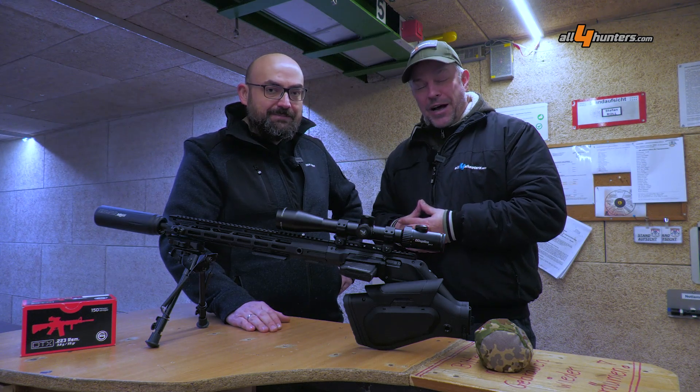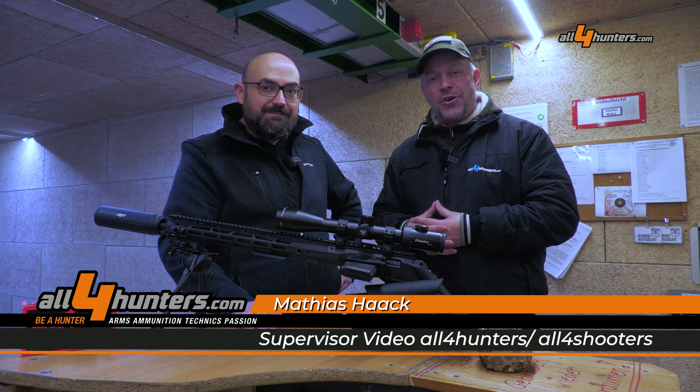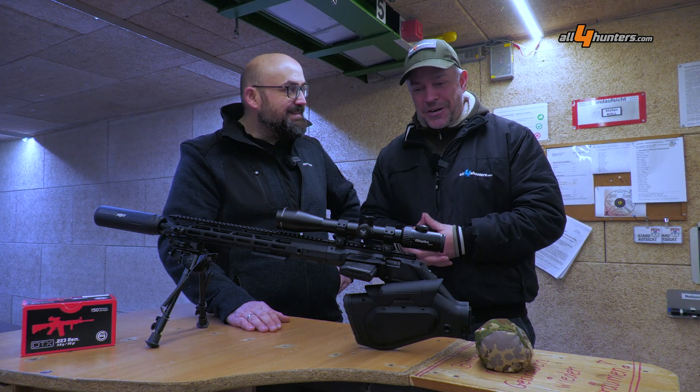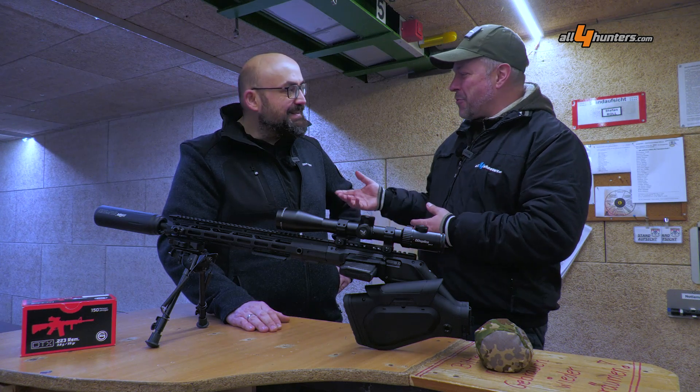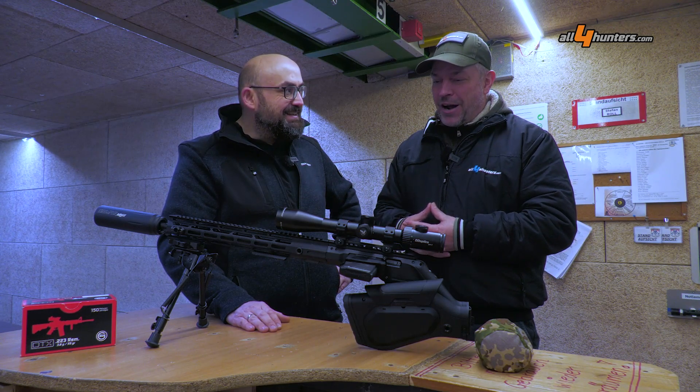Hi guys, this is Matthew speaking for Orfa Hunters, Orfa Shooters International. Next to me is Matthias Streitner from Hera Arms from Germany. Now two German guys will try to convince our English audience, with a broken English accent, about the H6 system from Hera Arms.